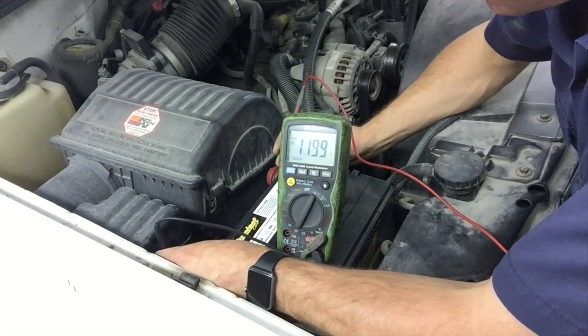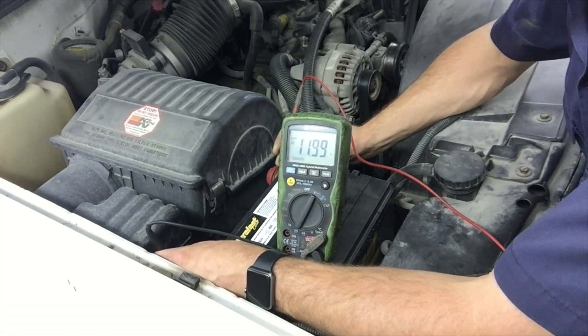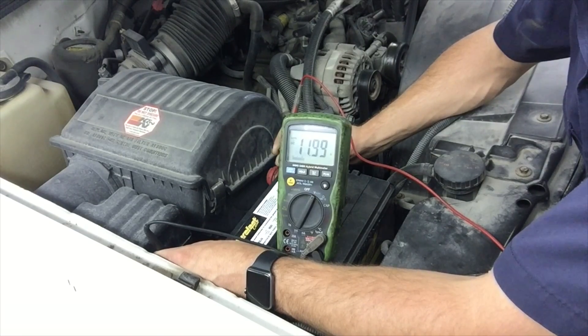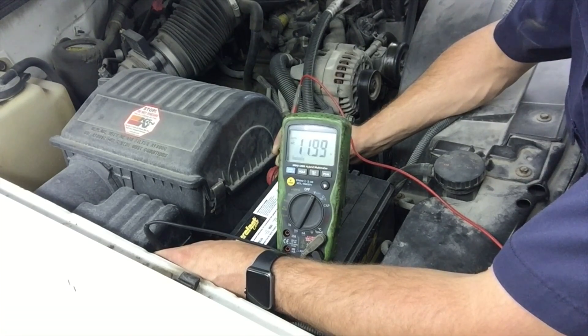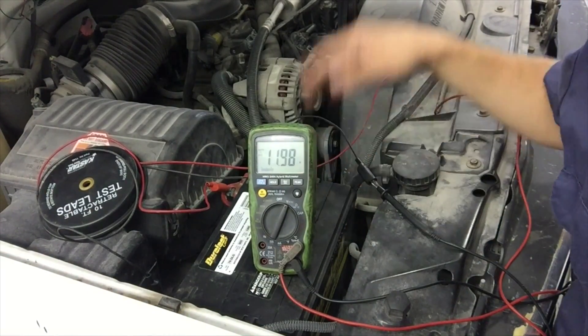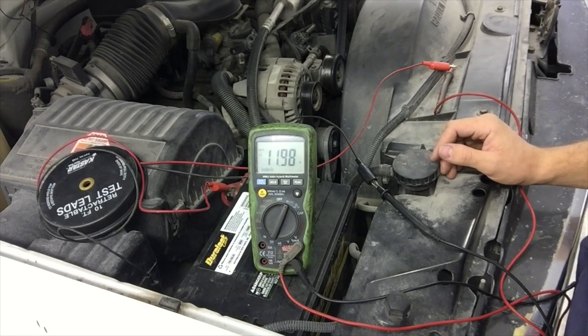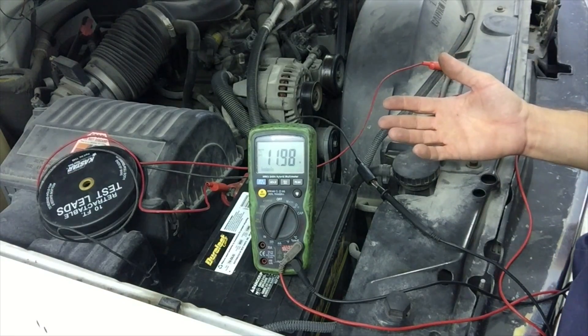We're reading 12 volts. I just had this battery tested about a month ago, so I highly doubt the battery is bad. My thinking is something's not charging it properly or something's causing a drain. As you can see, I have the voltmeter hooked up to the battery and the engine is off — we're at 11.98 volts. Let's see if this voltage increases after we start the engine.